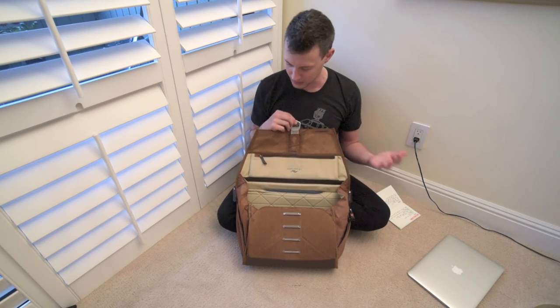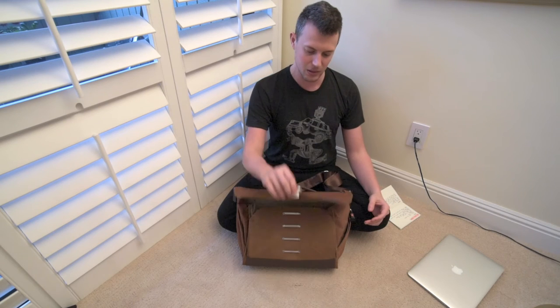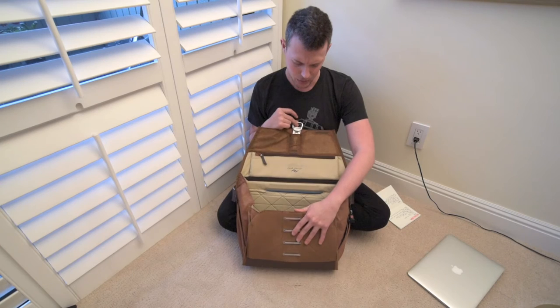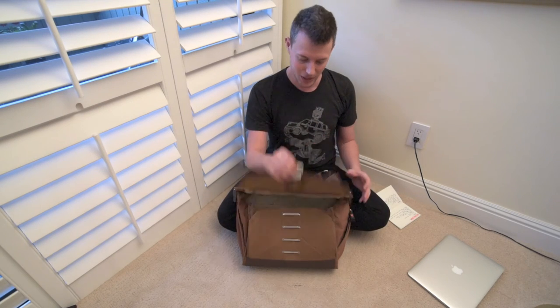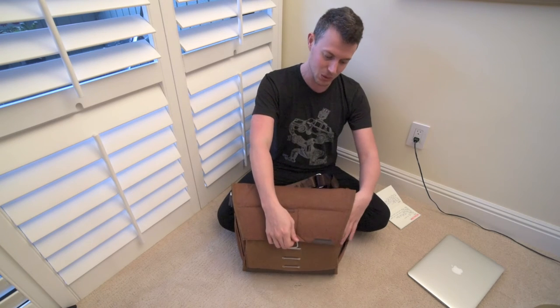It's so much better than I anticipated. The videos make it look sexy, cool, and functional — all of those things — but you just don't know if it's going to be as secure as they say. If that's one of your deciding factors about this bag, don't worry about it. It's insane, they did such a great job. It's over-designed in a good way — very well thought out, very functional, it works amazingly.